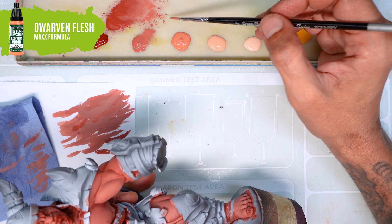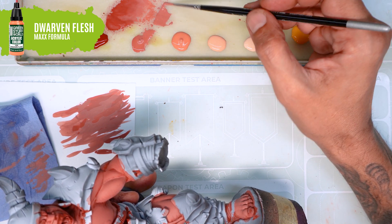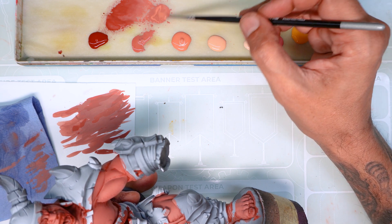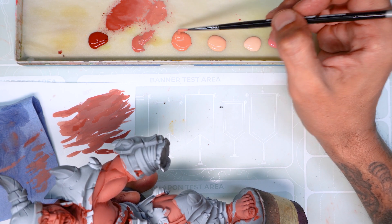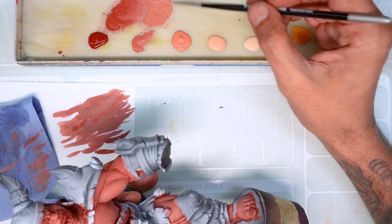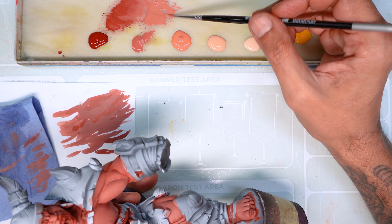For the next step, I'm mixing a bit more highlight colour into our previous mix and carrying on highlighting. Same as before, I'm going over the previous volumes that we highlighted, but without covering them entirely, leaving a bit of the previous step behind.